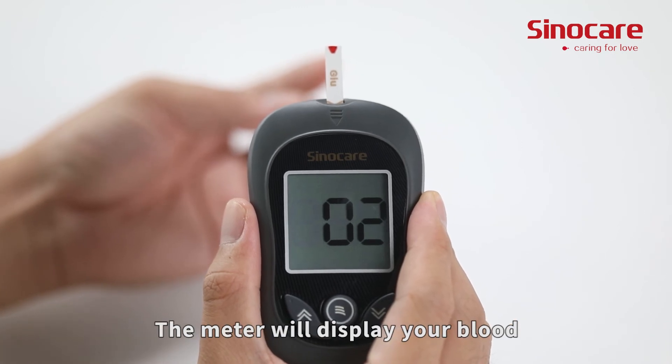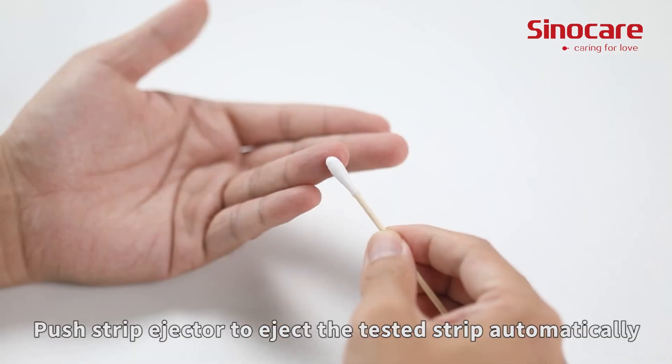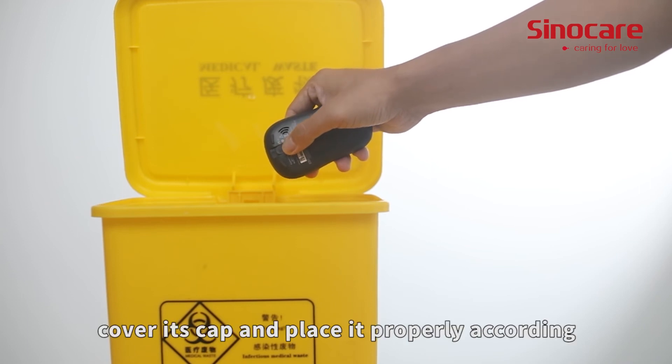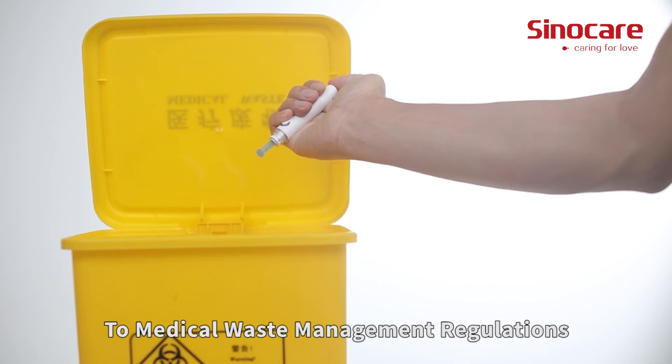The meter will display your blood glucose value after five seconds. Push the strip ejector to eject the tested strip automatically. Twist off the lancet, cover its cap, and place it properly according to medical waste management regulations.